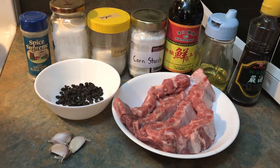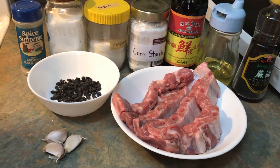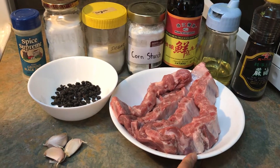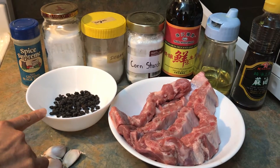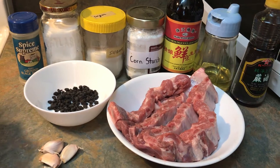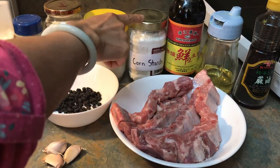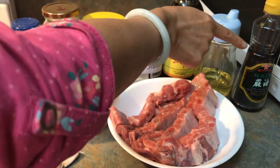Hello, today I'm going to show you how to make steamed black bean garlic spare ribs. The ingredients you will need are: a pound and a half of spare ribs, three cloves of garlic, two tablespoons of preserved black beans, white pepper, salt, sugar, cornstarch, soy sauce, oil, and sesame oil.